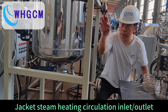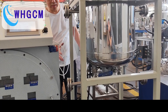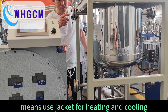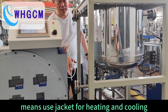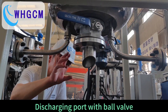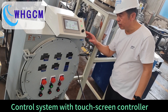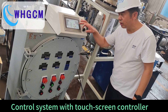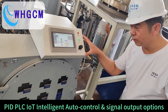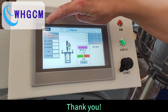Jacket steam heating circulation inlet outlet. Jacket water cooling circulation inlet outlet — meaning the jacket is used for both heating and cooling. This charging port with ball valve control system with touch screen controller. PID PLC IoT intelligent auto control and signal output options. Thank you. We'll see you next time.